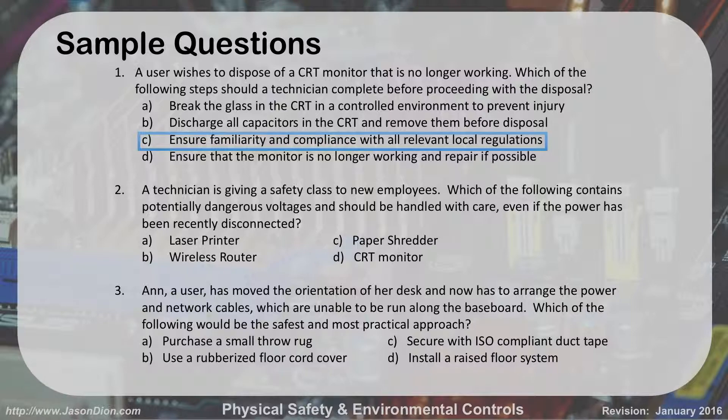Second question: a technician is giving a safety class to new employees. Which of the following contains dangerous voltages and should be handled with care even if the power has been disconnected? The laser printer, the wireless router, the paper shredder, or the CRT? The answer is the CRT.